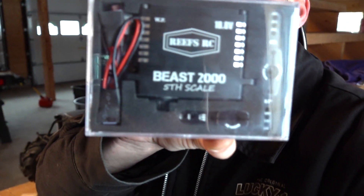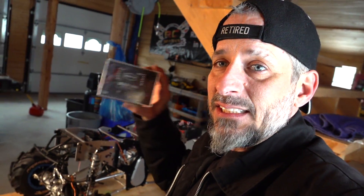Check out these insane Reefs RC servos — the Beast 2000. I'll put the full specs in the video description below. This has 2,000 ounces of torque. Why is that different from the Primal RC mega-torque servo? Those are 100 kilogram high-voltage mega-torque servos. The Beast 2000 is seven-point waterproof, which is important to me when making it into a trail truck. With all the creeks on my property, I want to do a slow crawl where if I drop a tire into mud or water, I'm not destroying it. These servos are not cheap — they are among the best. I stand by Reefs RC servos and I don't have them burn out on me.